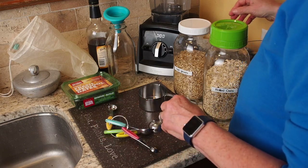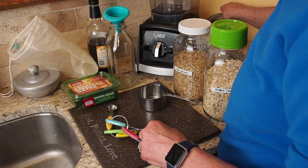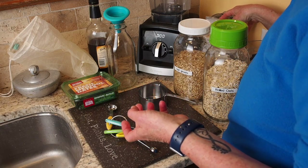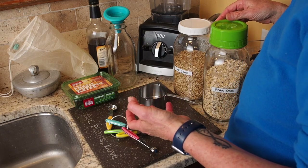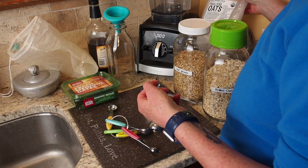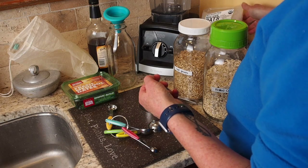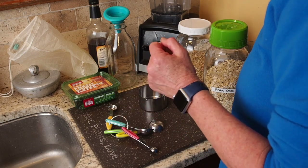Today we're going to do a quick demonstration on how to make oat milk or oat creamer, depending on what you're using it for. We make oat milk every day to have it for our oats and fruit in the morning, and when we're having coffee we make a creamer out of oat milk — same recipe, just a little less water.